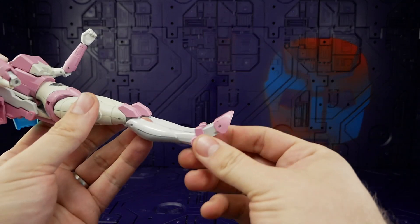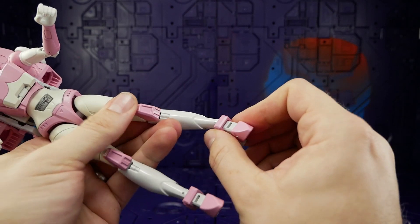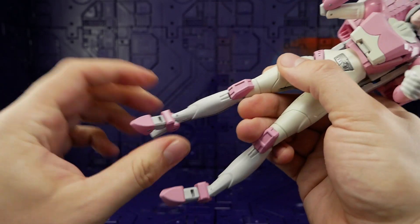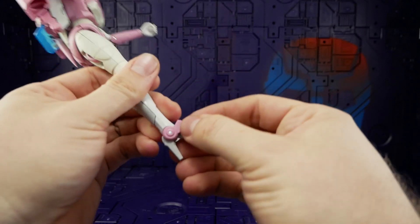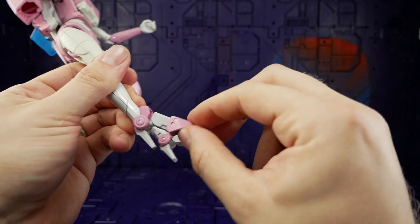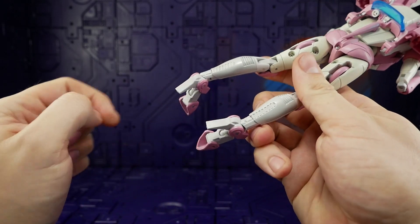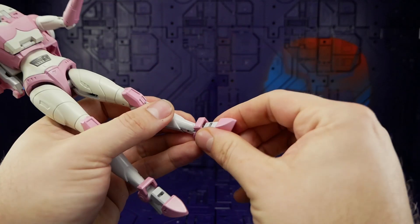At the ankles there's no ankle swivel, but there is a very cool forward tilt — though not back the other way. The toe bends all the way. The whole front of the foot is on a ball socket, so when you bend it down you can also twist the foot however you want. The heel itself is on a single rocker. Much more articulation out of these feet than I was expecting — it's good.